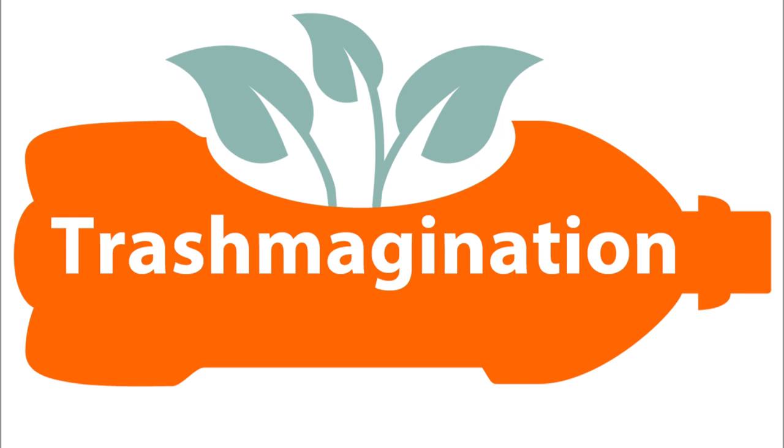Welcome to Trashmagination, a podcast about reimagining trash. I'm Karla Brown.